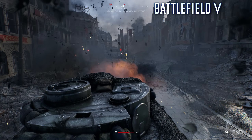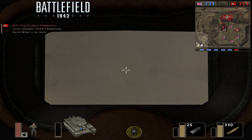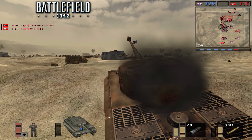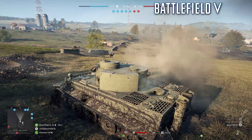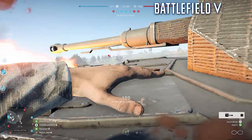Another important change is the damage modeling for the vehicles. Tanks in 1942, and all vehicles for that matter, operated on a simple health bar, with increased damage showing plumes of smoke coming out of the engine, but nothing like controls or vehicle handling being affected. BF5's vehicles, however, will react to specific damage, like a damaged tread limiting movement. There are also specific animations for entering and exiting vehicles, only further enhancing the experience.